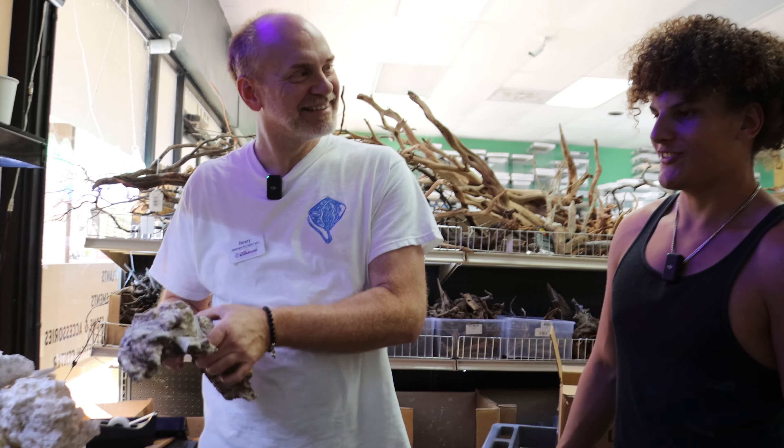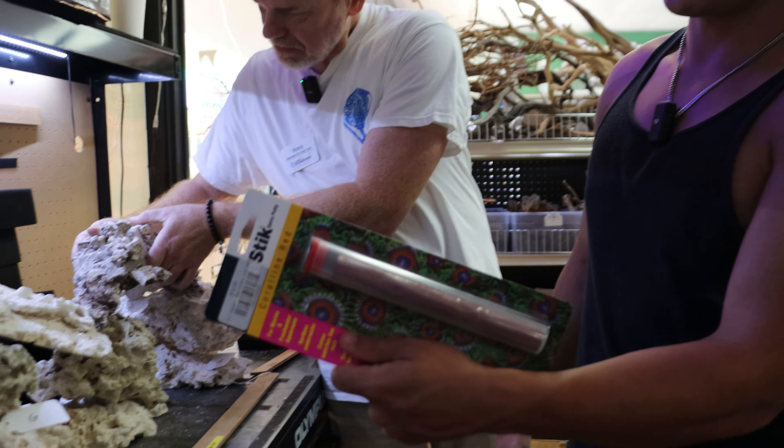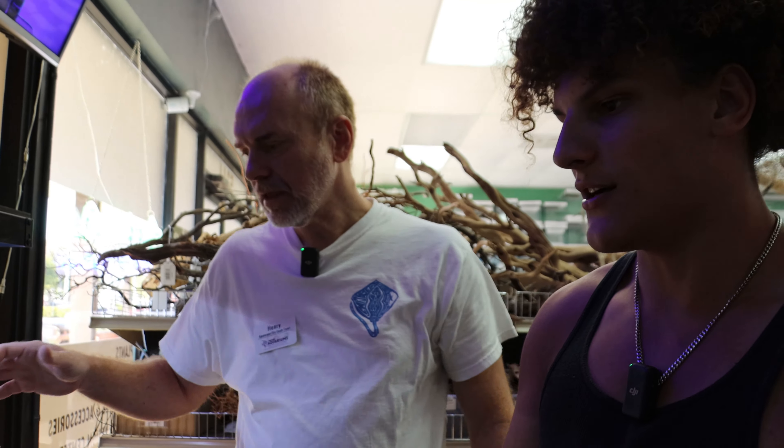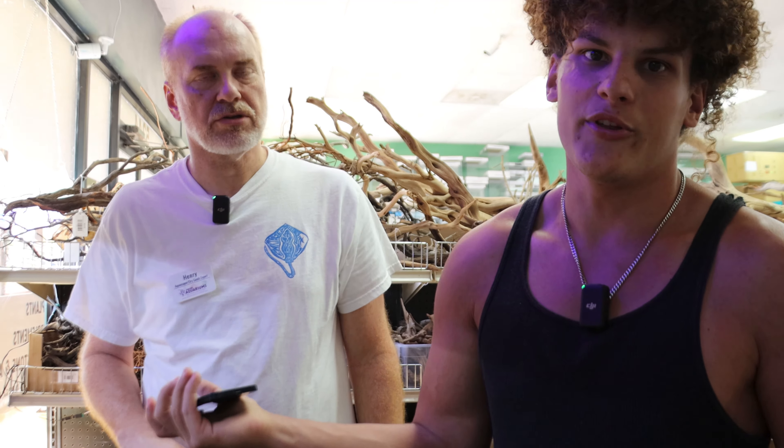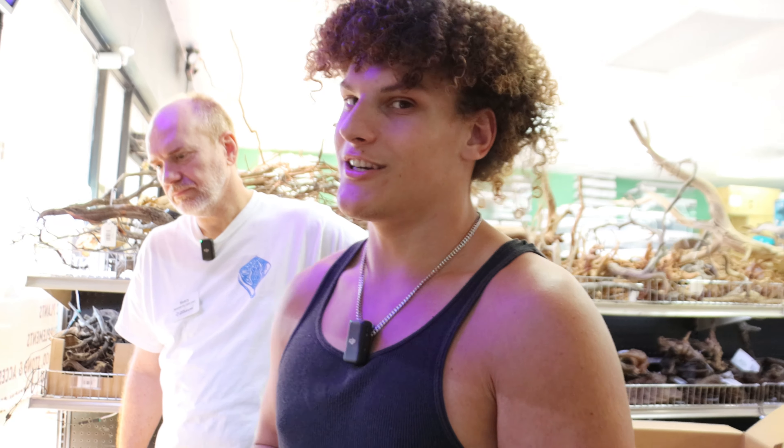Now we're going to get back into the setup of what Henry is actually donating to the channel — it's basically a housewarming gift. He's known me for a while and felt really bad about the house fire, so we're doing this collab. Henry is one of the best aquascapers I know, so he's the perfect man to scape this reef tank. If you have a vision for anything fresh or saltwater, Henry can get it done — every tank in his store he's done himself.